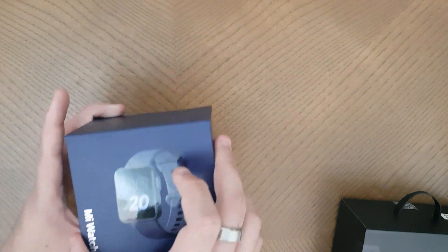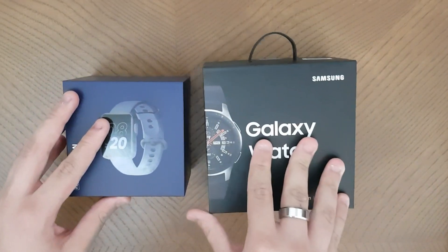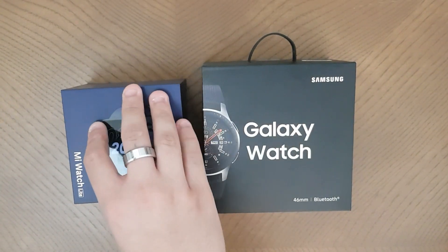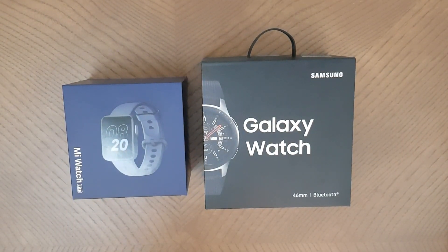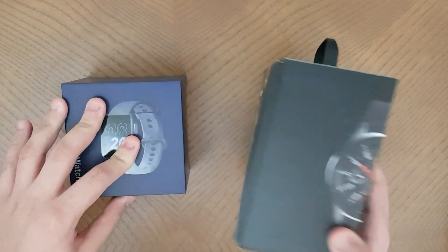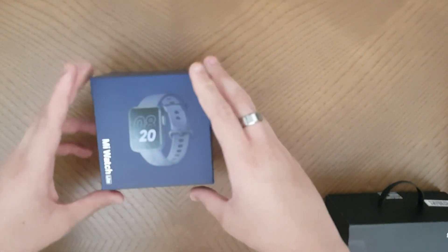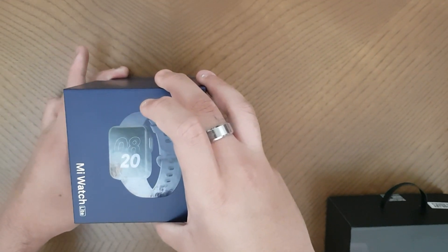The packaging on the Mi Watch is quite premium. They've taken a different approach compared to other budget watches - most lower-profile watches try to copy the Apple Watch with flat boxes, but the Mi Watch has done their own thing and made a box similar to Samsung's.